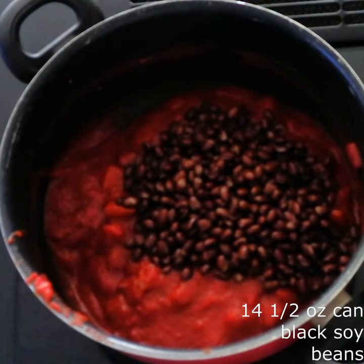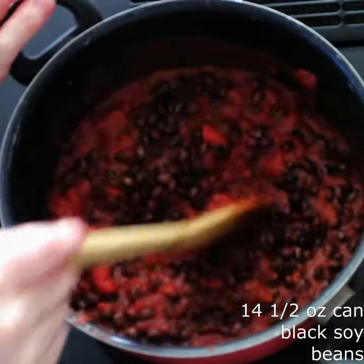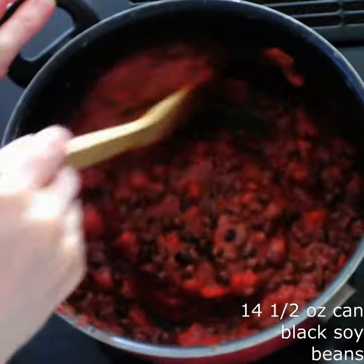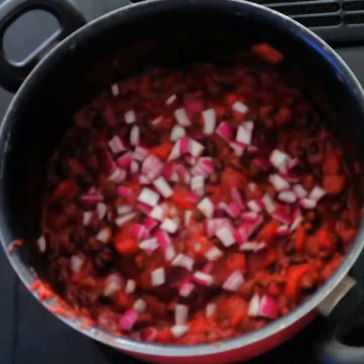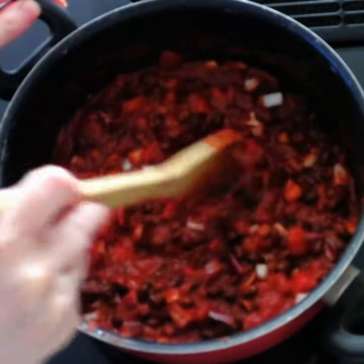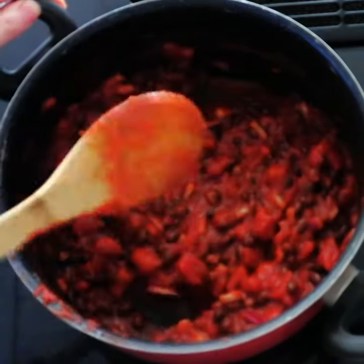Stir in a 14 and a half ounce can of drained black soybeans, or the small cooked vegetable of your choice, and chopped onion to your desired taste. Stir until everything is fully combined and the mixture comes to a low boil.